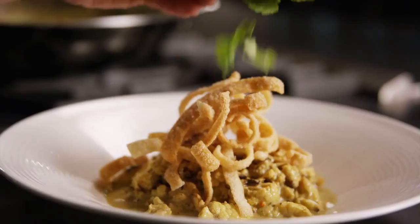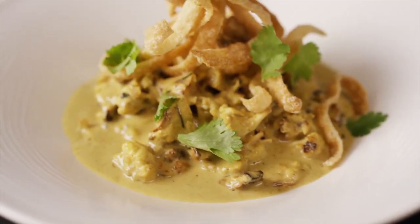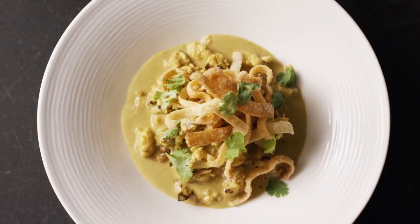Ladle into a bowl and top with a crispy noodle. Here is the cauliflower khao soi with a noro-liquid concentrated vegetable broth.